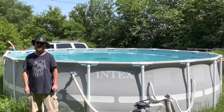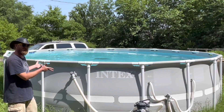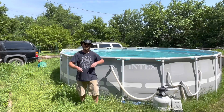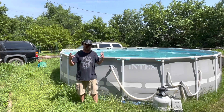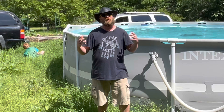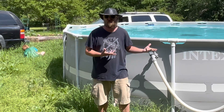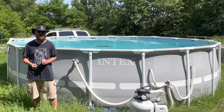It's summertime and you know what that means — time to open the pool. We've had a really strange late spring, early summer here in Oklahoma with cooler weather and lots of rain, which is not so uncommon. The weather's so cool that nobody really wants to get in yet, even though the pool's pretty much ready. It just needs to be cleaned.